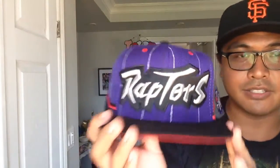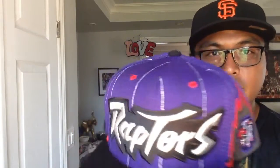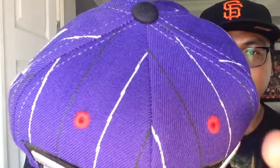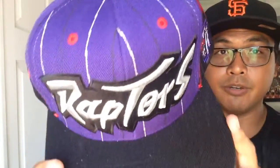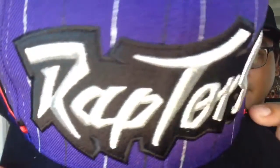I was totally stoked to pick it up. This is a Mitchell & Ness snapback Toronto Raptors. They call this the Team Shorts Edition because it looks like the shorts that the team wears. You got that silver and black pinstripe all around the purple crown with the red air holes and the black button. The black brim on there with the red underneath. And the red snaps on the back with Mitchell & Ness embroidered. The Raptors stitched on 3D in black and silver. Nice detail to it.